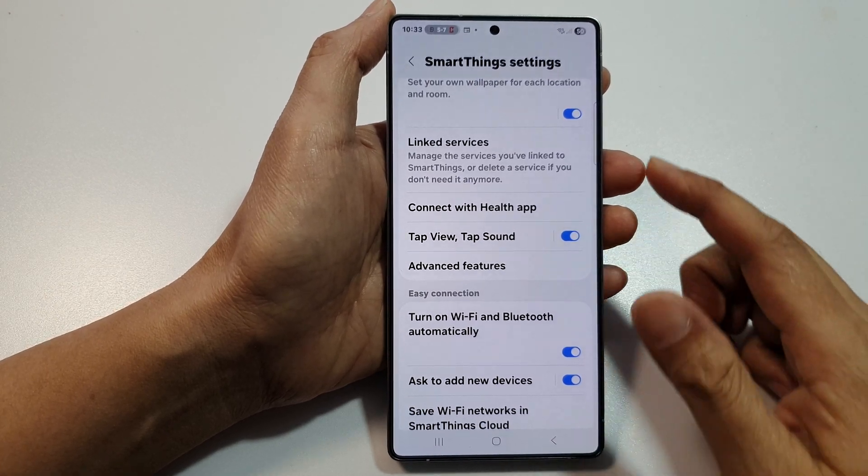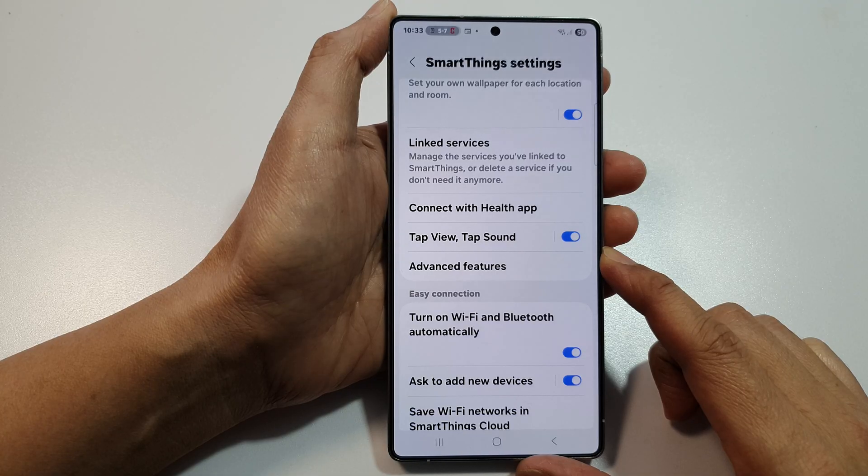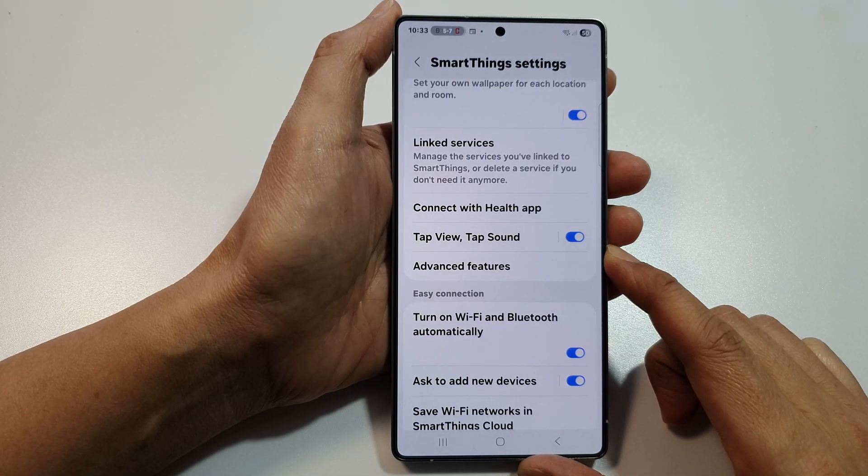How to enable or disable SmartThings Tap View Tap Sound on the Samsung Galaxy S25, S25 Plus, or the S25 Ultra.